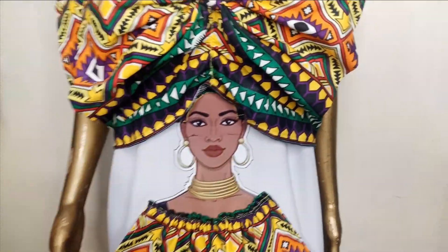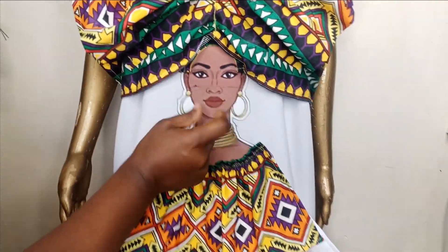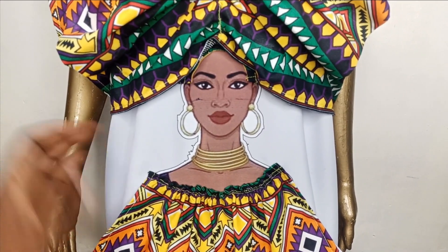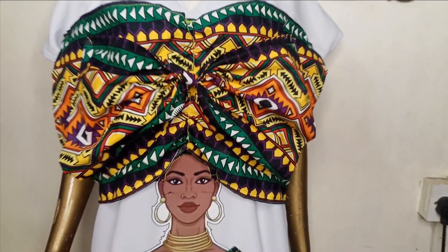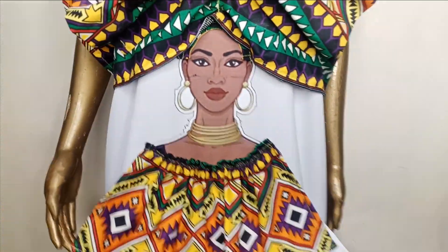Welcome back to Library Fashion and Style. In this video, we're going to be teaching you how to make this beautiful print that you see on this dress. On this channel, we're going to be teaching you some DIY from time to time so that we can learn as we share these styles amongst ourselves. If this is something you would like to learn, kindly stay tuned to the end of this tutorial.